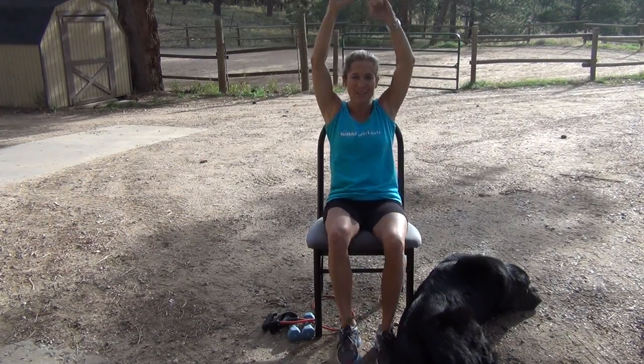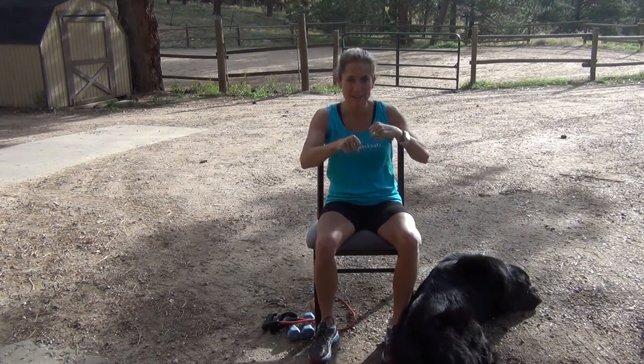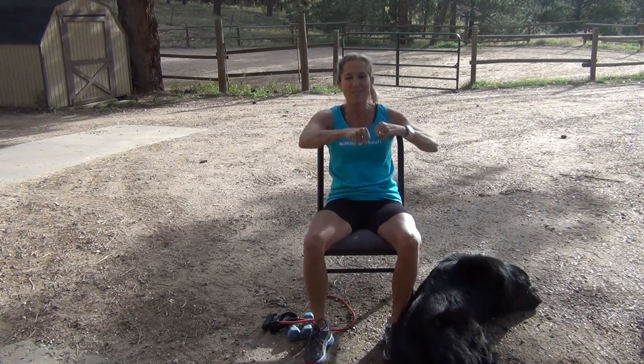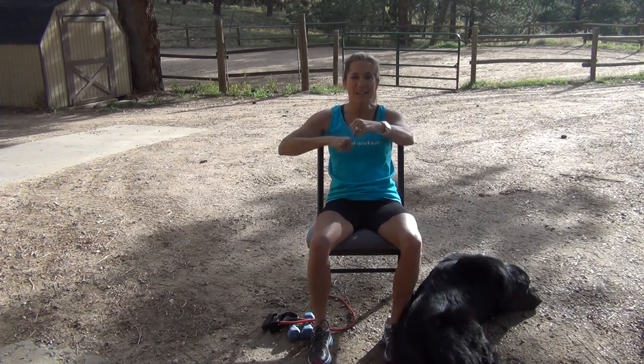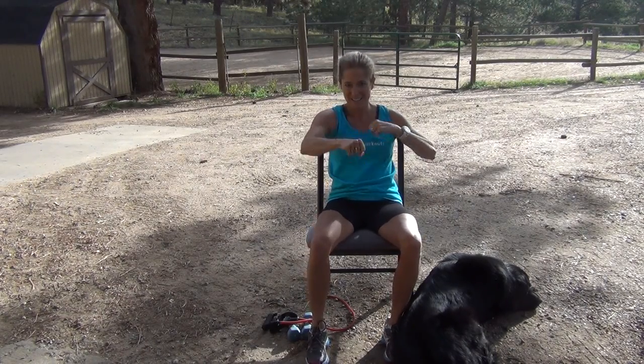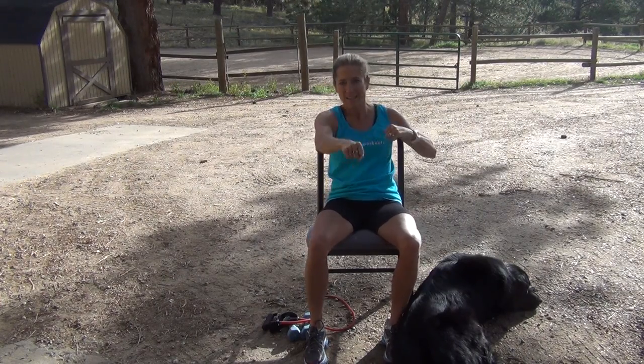Now we're going to punch forward — move those arms fast. You can sit upright or lean back, go as fast as you can. We're warming up those arms; really keep your stomach nice and tight during this section.